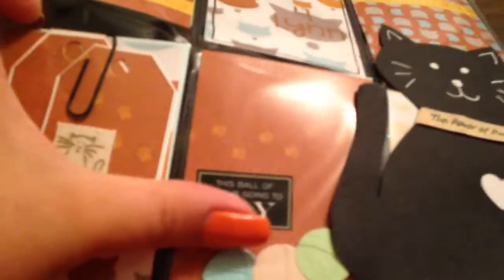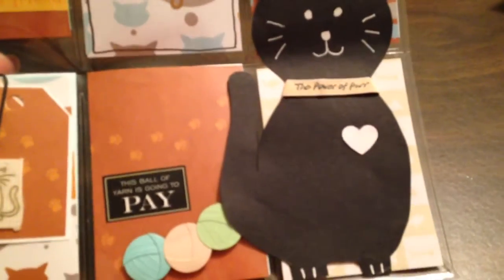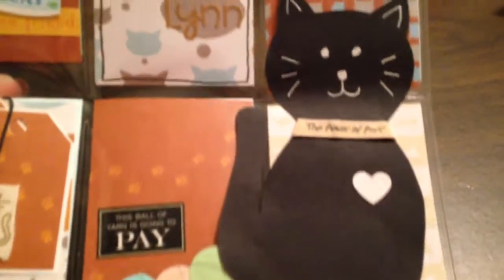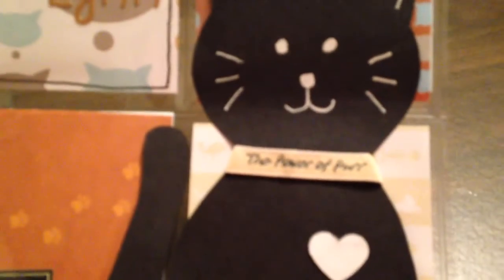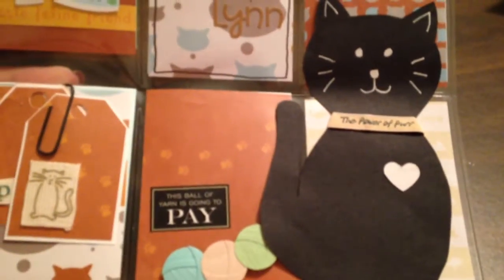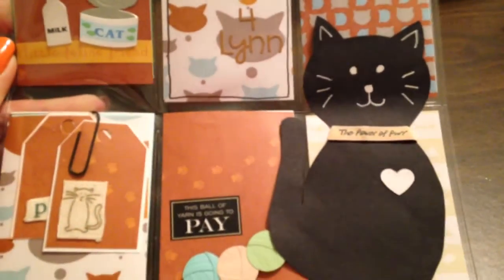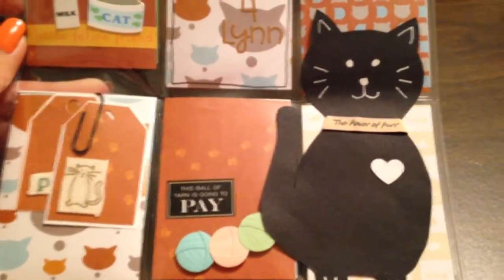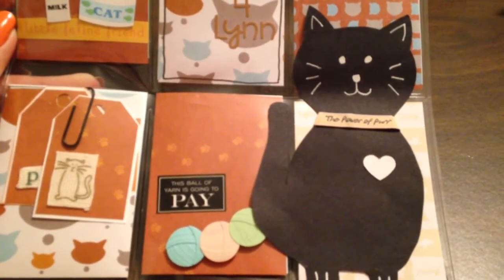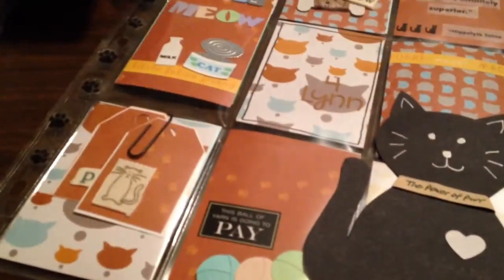There are some embellishments and this cat I actually drew on some black cardstock, cut out, drew little paws, and put a collar around the neck reading 'The Power of Purr' with a little heart on the cat. I haven't named the cat yet, so maybe the recipient Lynn can name the kitty cat. Thanks for watching, hope everyone's having a crafty day — see you next time, bye bye!